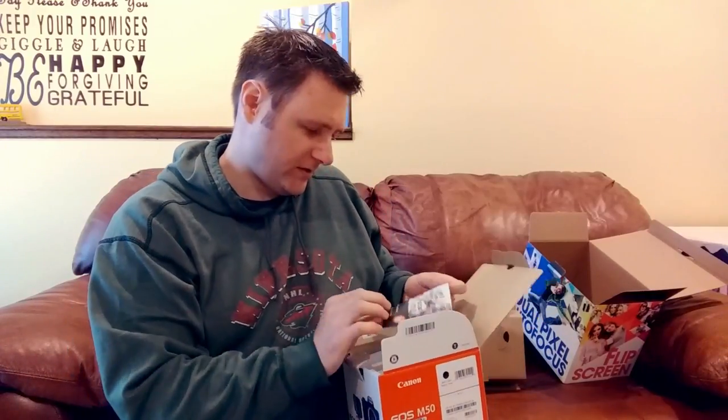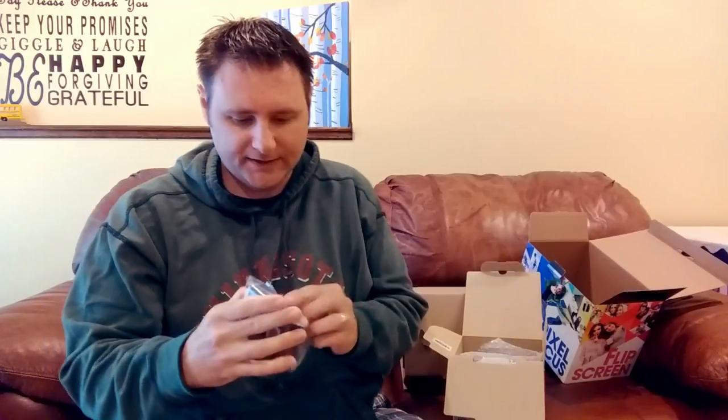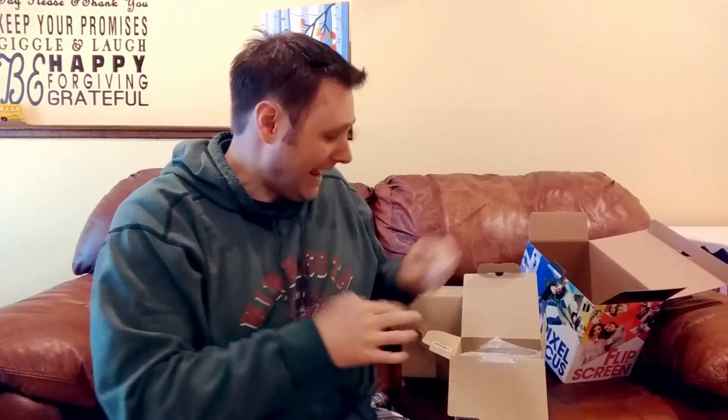We've got a user manual — this thing is giant, luckily it's in about three languages so I don't need to read that much. There's some warranty documentation. We've got the strap — nothing too spectacular. And a battery charger with a cord — it just pops right out, which is kind of neat. The only thing that would be annoying is if you have it plugged right up against the wall, but I think it's cool.